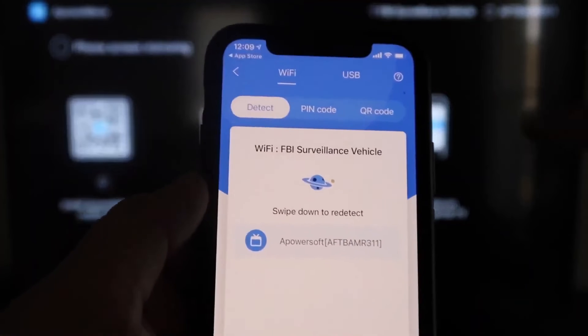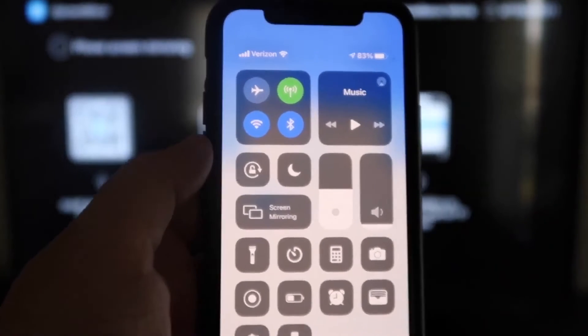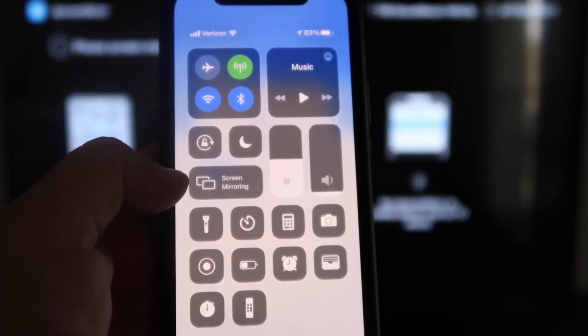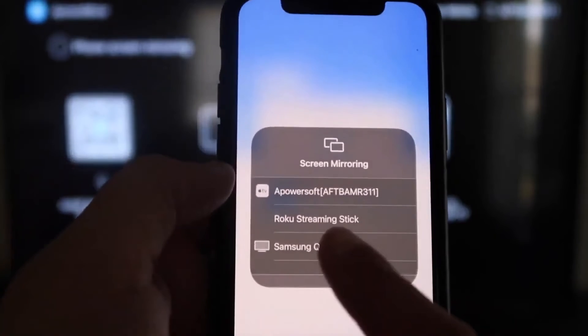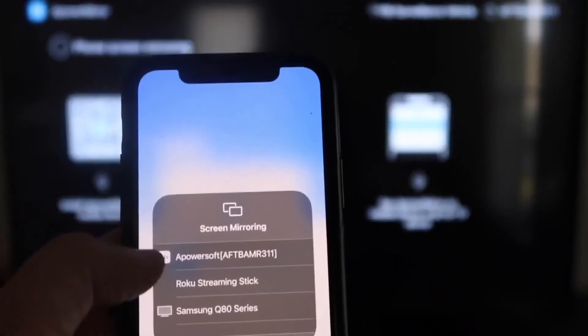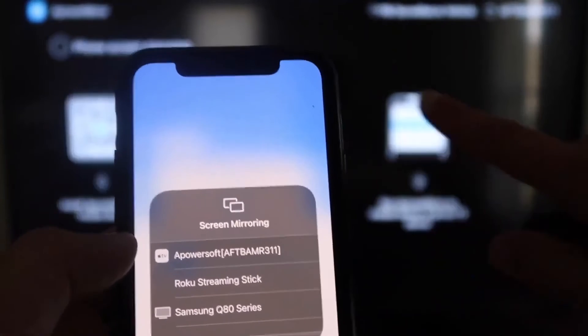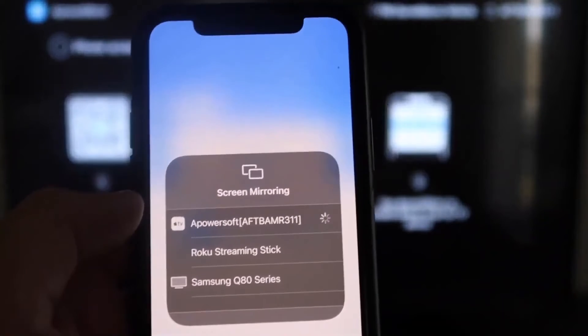Next, swipe down from the top right corner of your iPhone to bring up the control center. You'll see Screen Mirroring — tap on that. At the very top you'll see A-Power Soft, which is communicating with the app you downloaded on the Fire Stick. Tap on it, it'll load up, and you are now mirroring directly to the TV.